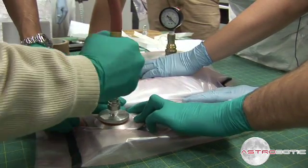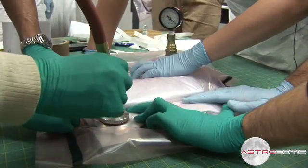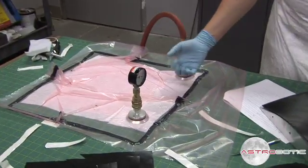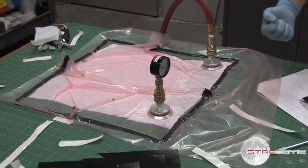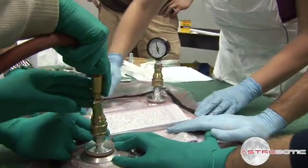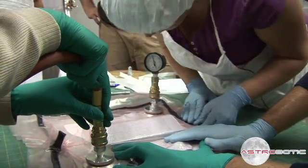While we're doing that, we must periodically debulk, which is what we're doing to some material right now. We're pulling vacuum on the part in order to pull out bubbles or air gaps that can be between the layers of the carbon fiber.